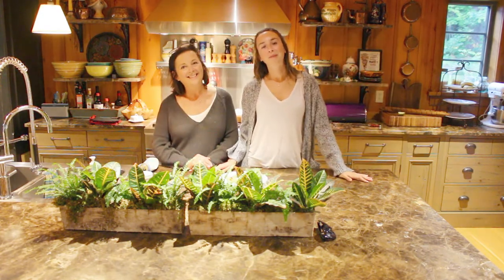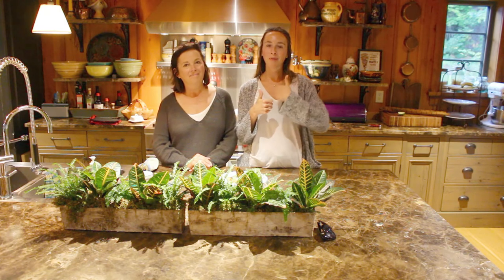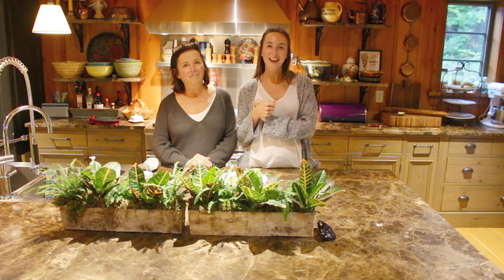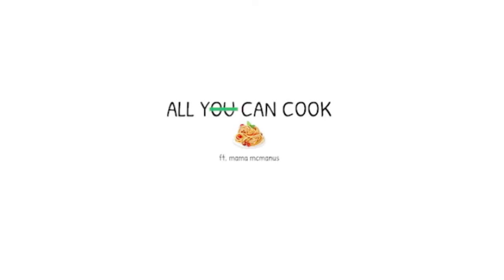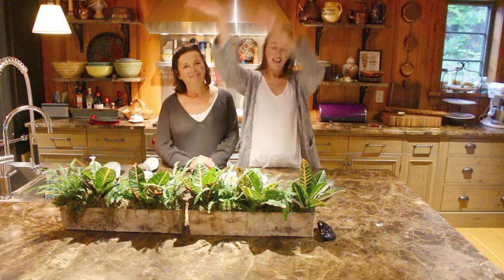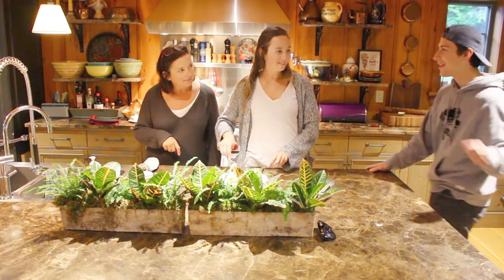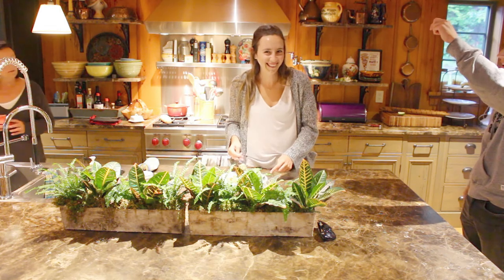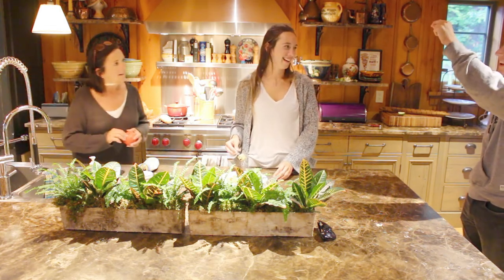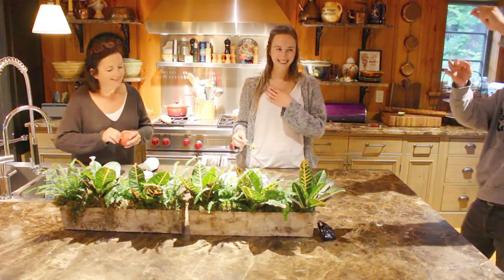Thank you so much for watching today's video. Please try out the lasagna and let us know what you guys think of it. If you like this video, give it a big thumbs up and subscribe. We make new videos every single Thursday and we will see you next week. Bye, guys! That's a cut. Are you mad at us for 9.5 instead of 10? Yeah, because there was a hair in it — you can't be a 10 with a hair in there. Was that your hair? It was mine.